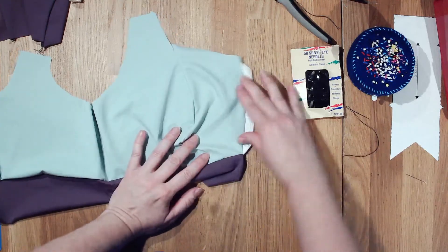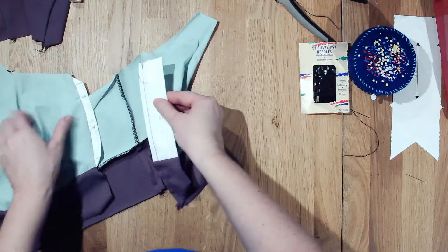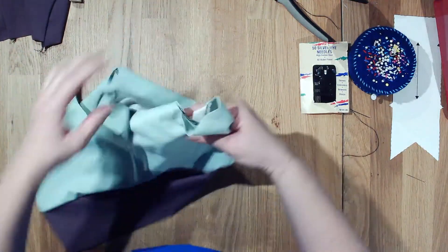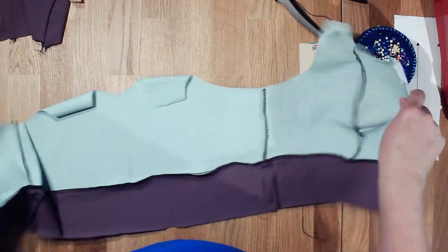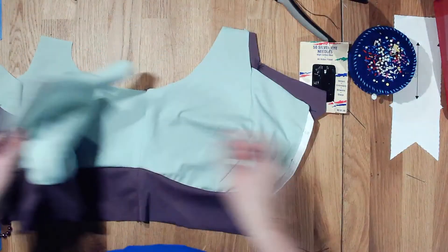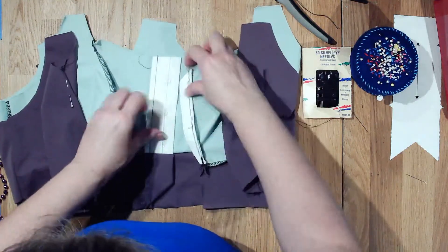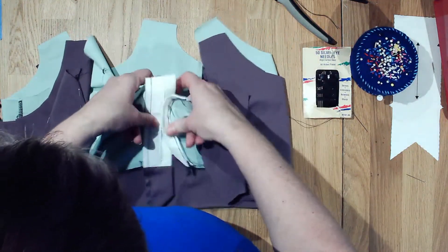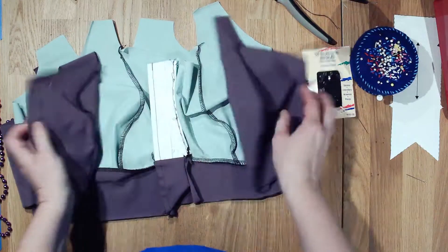That was just a little challenging — I did get it, though I got a little pleat in here. I'm not going to worry too much about that; it is on the lining. Now if we want to test it — this is going to be like this, you have your hook on the lining, and then we'll have the zipper on the top. This side looks good.